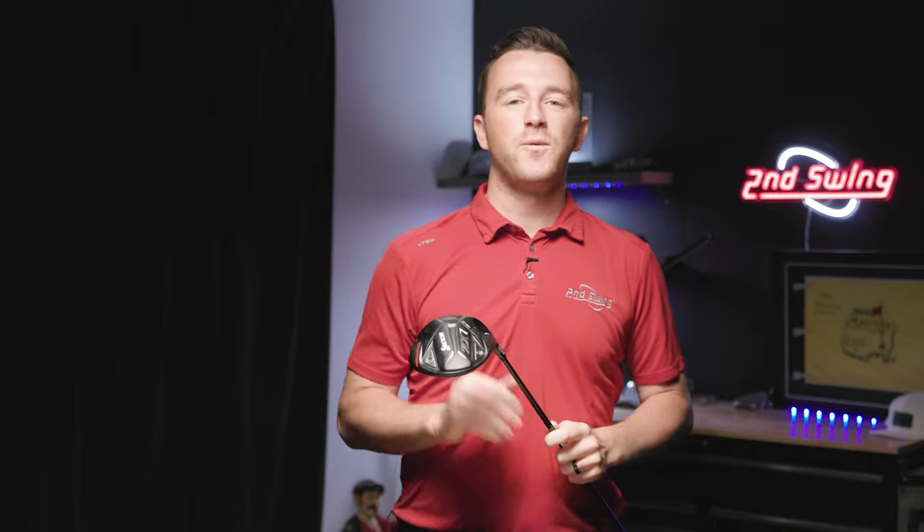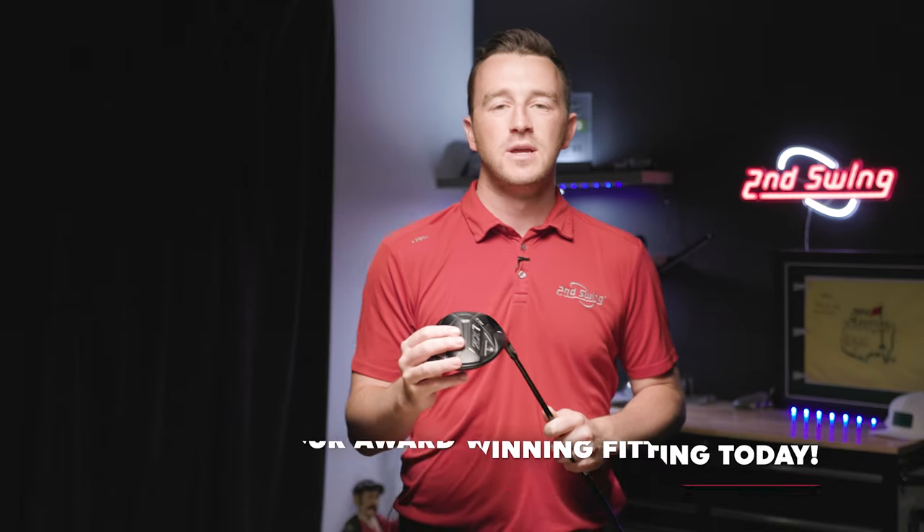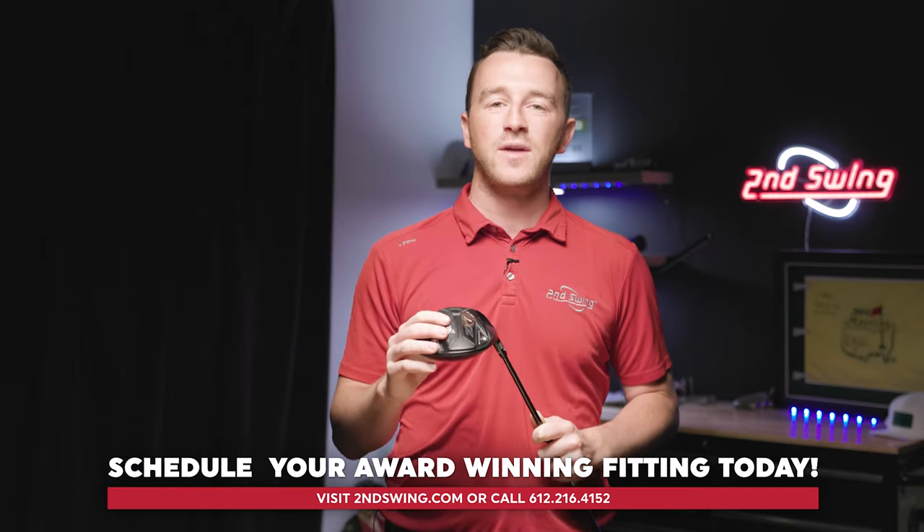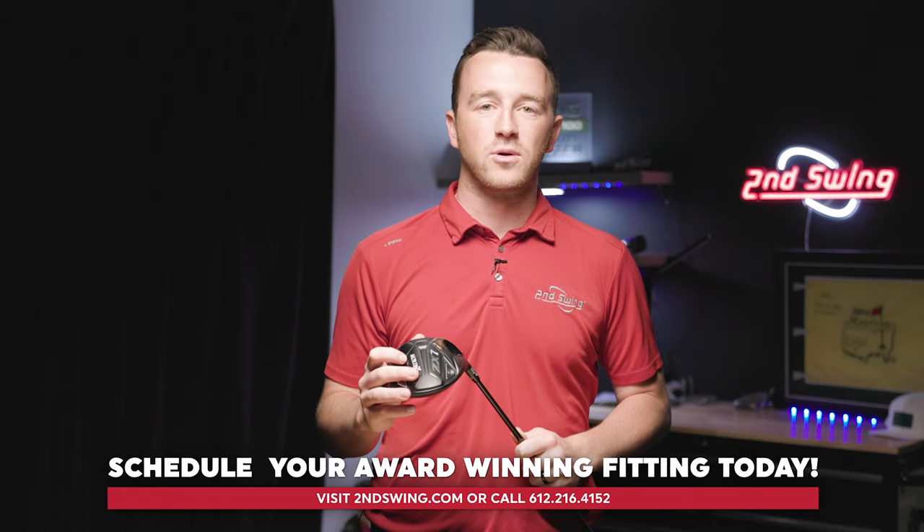With this information, hopefully you can take your Srixon driver out to the driving range or even the first hole, make the adjustment that you need, and start playing better golf. If you have any questions about the 12 possible loft and lie settings available on the Srixon adjustable hosel, make sure you contact one of our award-winning fitters through the SecondSwing.com live chat or at the stores at Second Swing.